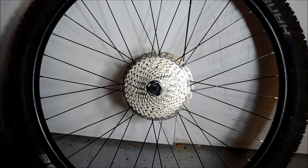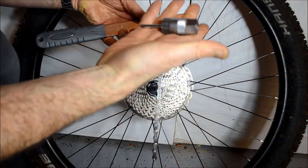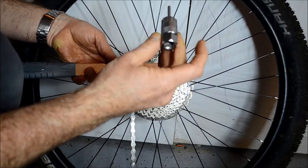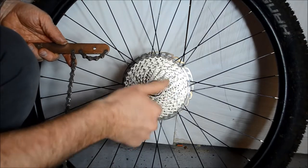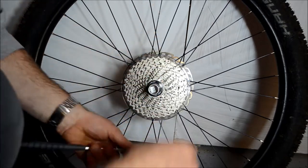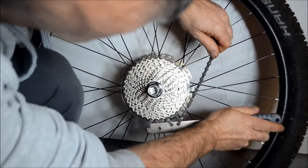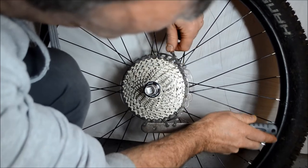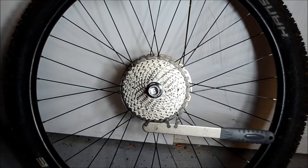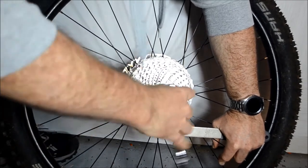Next, remove the cassette. To do this you need a couple of special tools: a chain whip tool and a Shimano HG cassette removal tool — this one I got from Go Outdoors for only £9. Make sure it locates in there properly, pop on the chain whip on one of the outer rings, and once you've got it there you'll be able to put some torque on it. Then just undo and the cassette comes off.